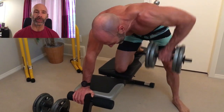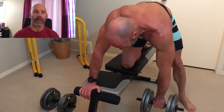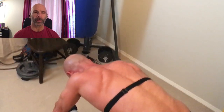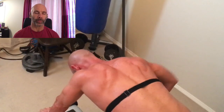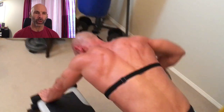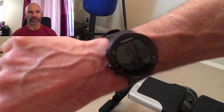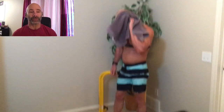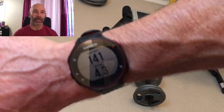These are the elbow-out rows. Initially they might look the same, but notice how my elbow is away from the body. These work your back quite a bit differently — they actually work your upper back more, your mid traps as well as your rear delts. That's got me up to 157 beats a minute, so none of these exercises have worked me as hard as the squats did. We're recovered down to 141.